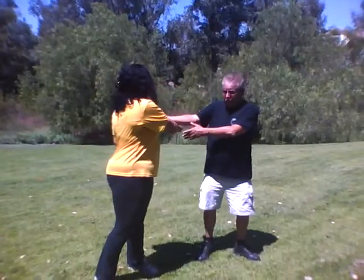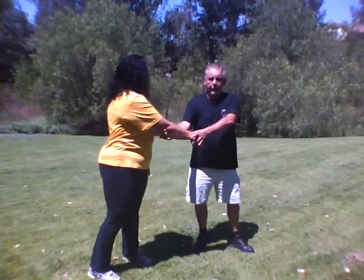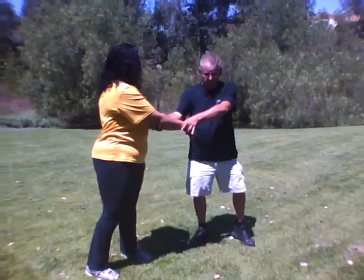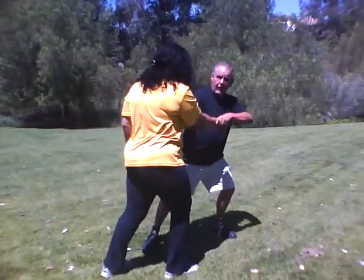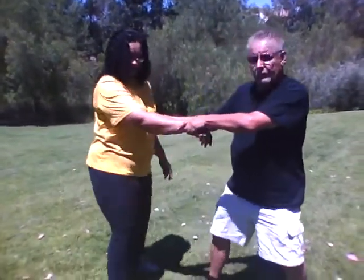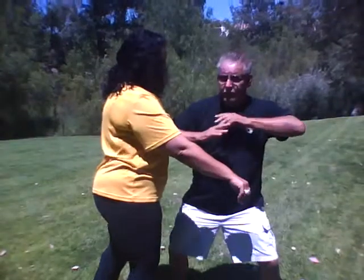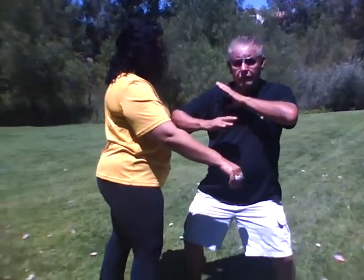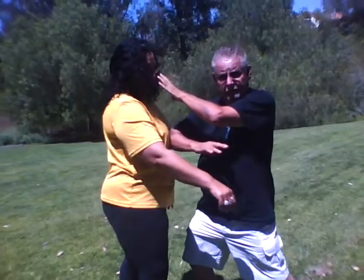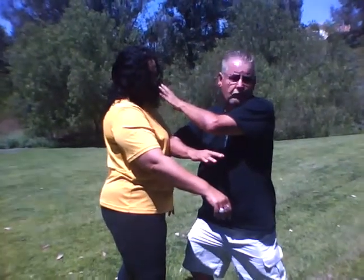She's showing a punch, so I'm warding off. What I want to do is come in, grab the back of the elbow like a baseball. I've got a wrist lock. I'm going to pull her. As I'm pulling her, I'm using this elbow to the sternum for the central nervous system, and I'm taking her eyes out. That's one system, or one style.